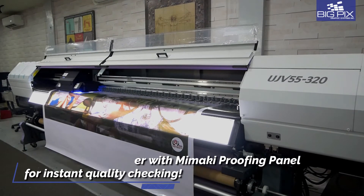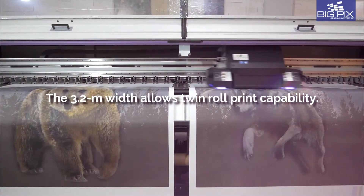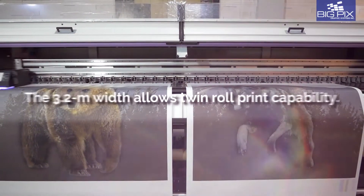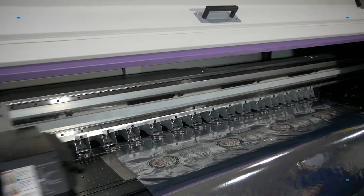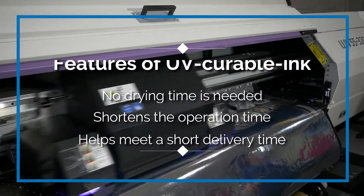Print at speeds of up to 60 square meters per hour. The 3.2 meter printing width lets you load and print on two media rolls at the same time. UV curable ink means no drying time,